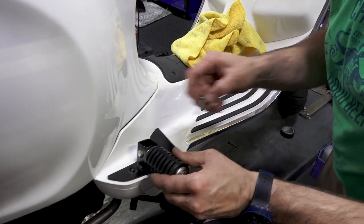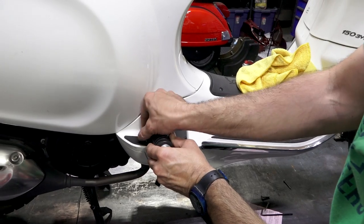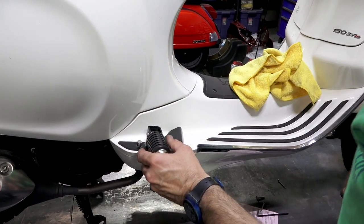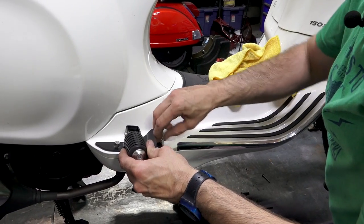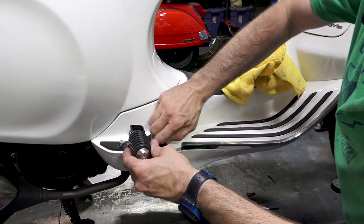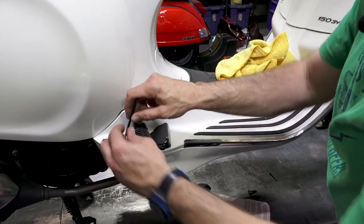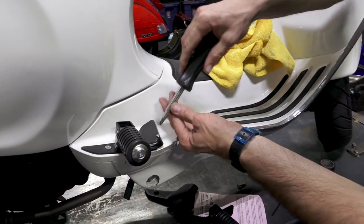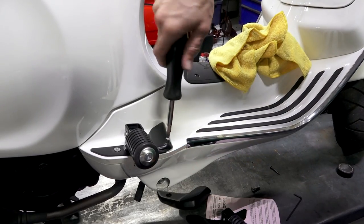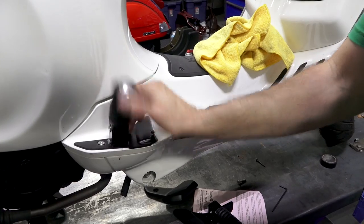Go ahead and put the peg down and get the included stainless steel screw started by hand, and then there's the second screw. Take your four millimeter Allen — this one has a ball end so you can get a little more clearance when tightening the screw. Then there's the Phillips screw in the front, and now you have the foot peg installed.